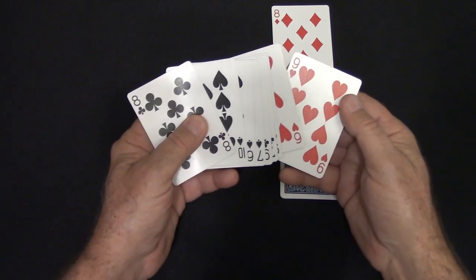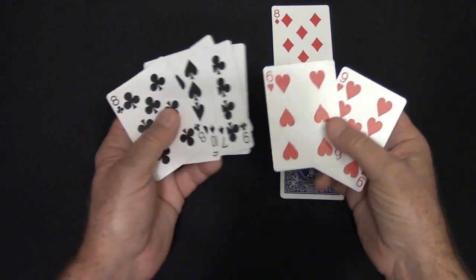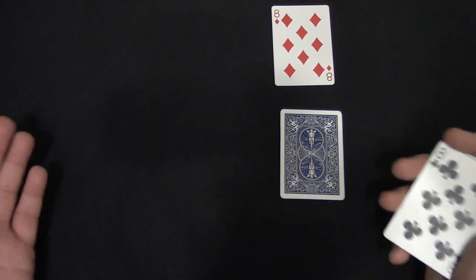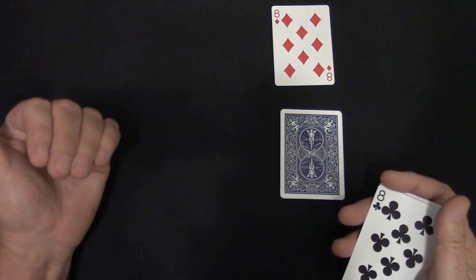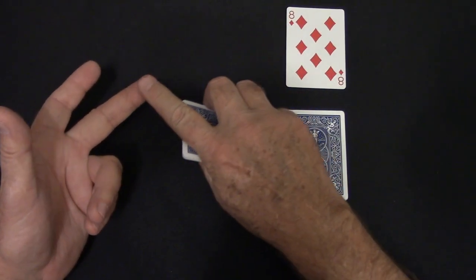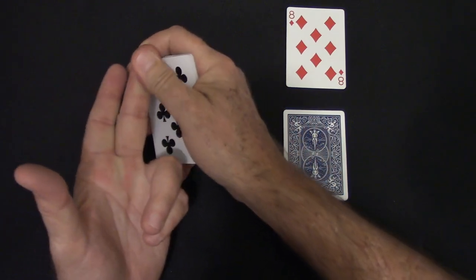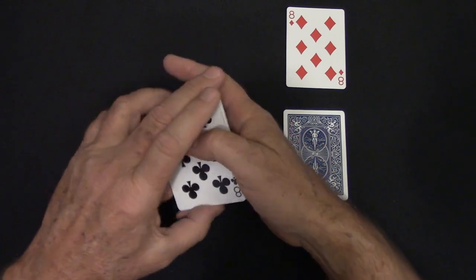Before you work on the routine, just grab seven black cards and two reds and just work on this count over and over. Work in front of a mirror or a camera where you can monitor yourself so you see what it looks like from the spectator's point of view. Also, this finger right here needs to be a little tacky.